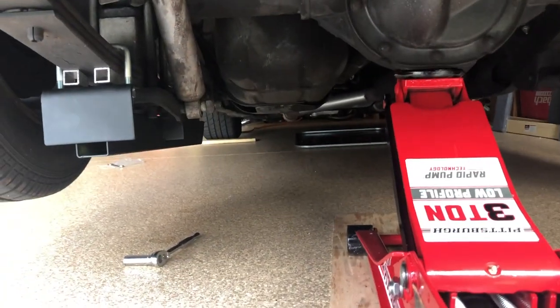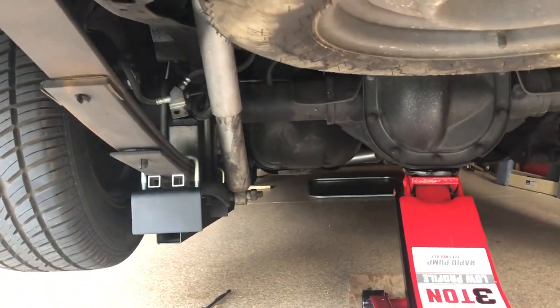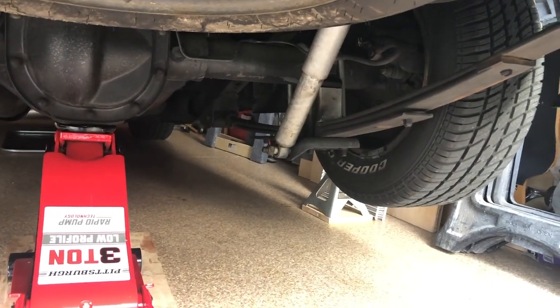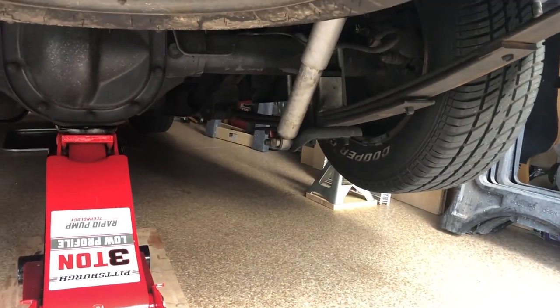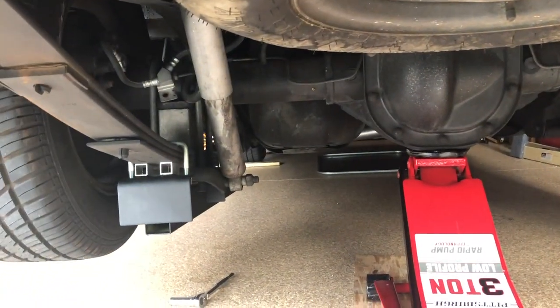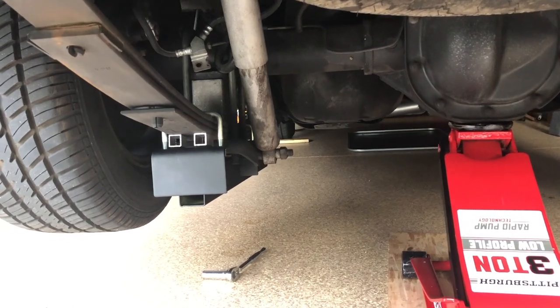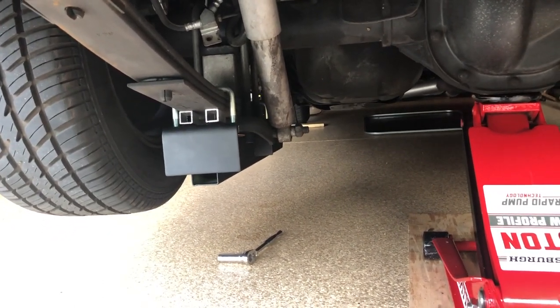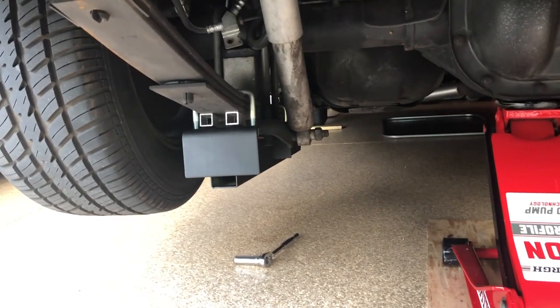I'm going to try to take it to the track Wednesday, see how it runs, and we'll see our ground clearance. I'm going to go ahead and install it on the right side as well, and then I'll upload the video of taking it to the track on Wednesday a little later on this week. Thank you very much for watching. I hope this helps you out with your install and kind of sheds a little bit of light on these traction bars. We'll see how they work, so stay tuned. Thank you.